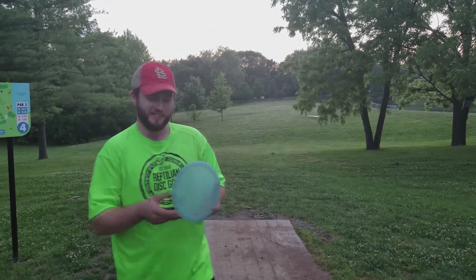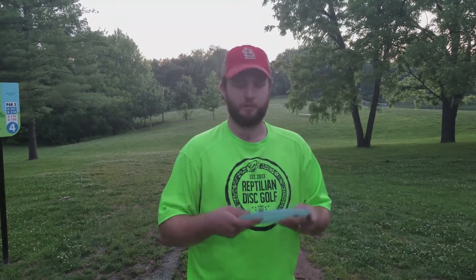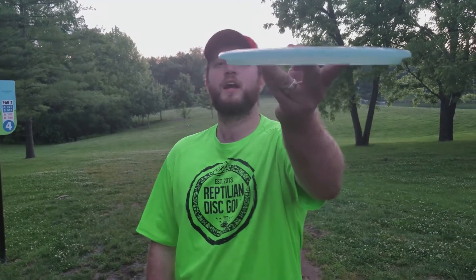Hey guys, Jamie Cassidy here from Reptilian Disc Golf, testing out the new Gila. This is our Holy Grail mid-range. We designed it to be a faster, more stable disc. It's got a concave wing and a nice size bead off the tee. It's showing no turn and a reliable but not too crazy aggressive fade. So it's kind of your workhorse stability.